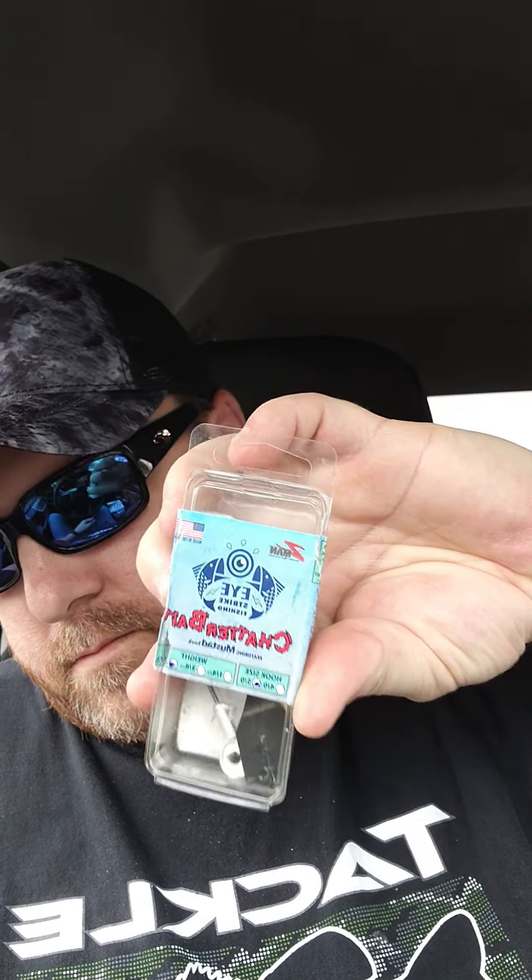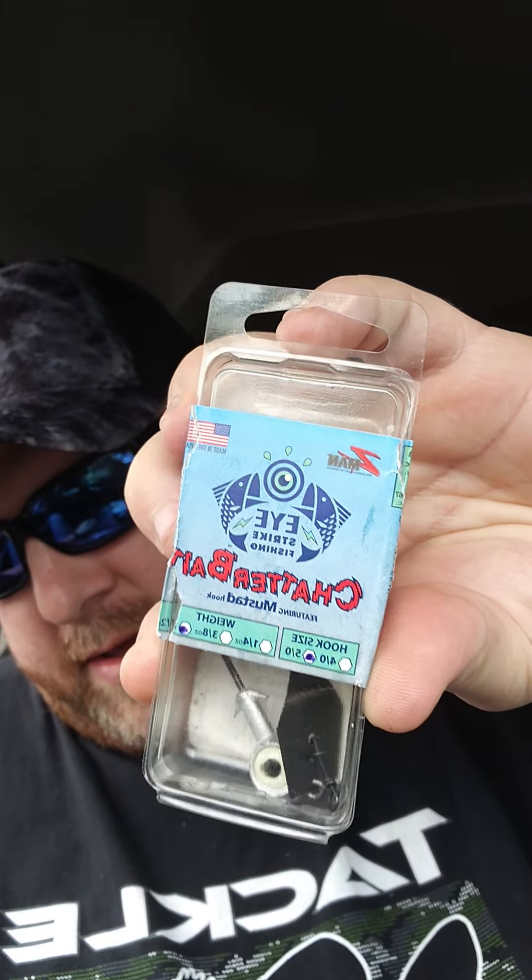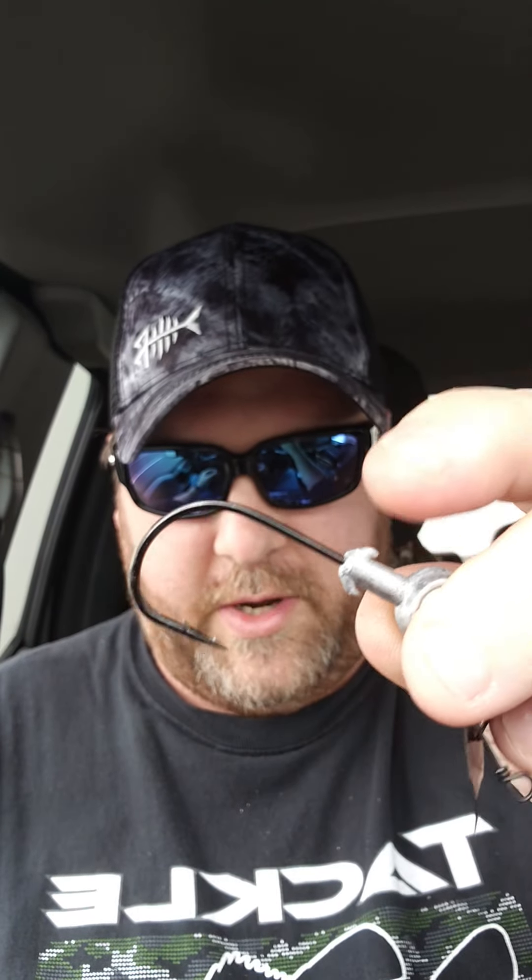I had to get some preloaders in green shad — another pack of those bad boys, half ounce 5/0, and some quarter ounce 4/0. So hopefully if I need to go lighter I can.